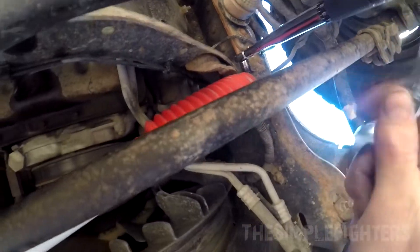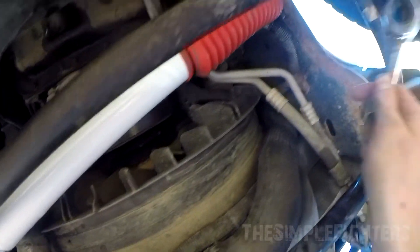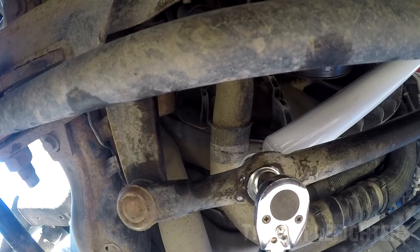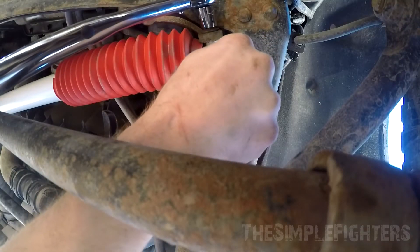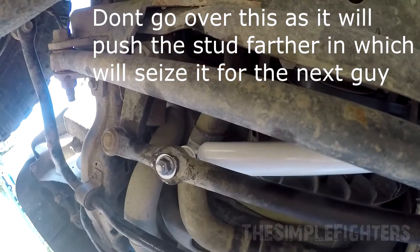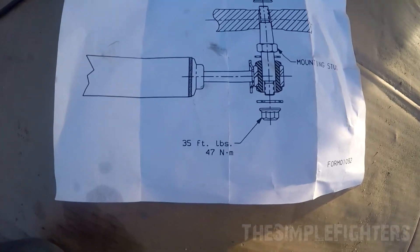Get on your torque wrench and do 35 foot-pounds. It doesn't give the actual torque spec on the paper I got, but I'm going to make sure it's at least 35. In the end, I did 54 foot-pounds on this side, and on this side I did 35 foot-pounds — that's what it says to do, and because it's pressed in I don't want to go over that.